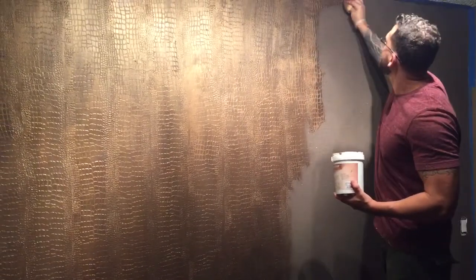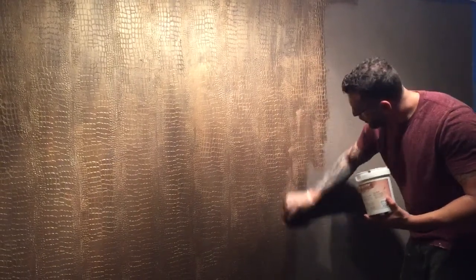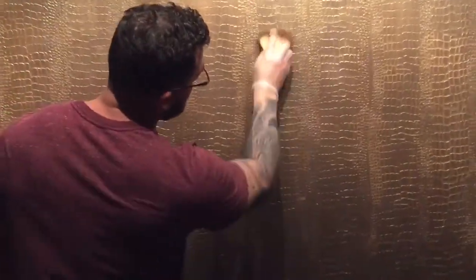It gives you this amazing look. You basically want to cover the alligator skin completely — completely done, with bronze wax on top of the Venetian plaster.